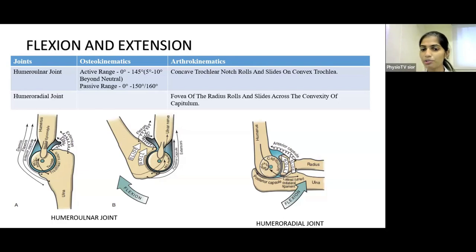In elbow extension position, the anterior capsule and flexors are taut while the posterior capsule and extensors are relaxed. In elbow flexion position, the posterior capsule and extensor muscles are taut while the anterior capsule and flexors are relaxed. In the Humeroradial Joint, the fovea of the radius — the concave part — rolls and slides across the convexity of the capitulum in a similar fashion.